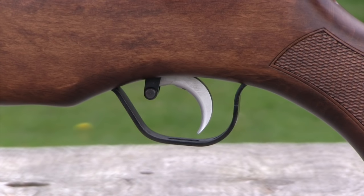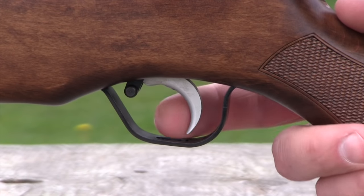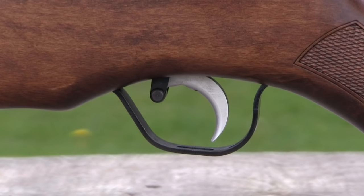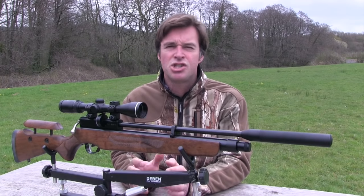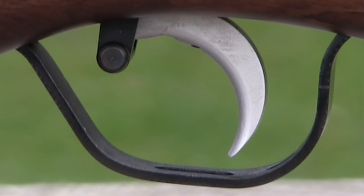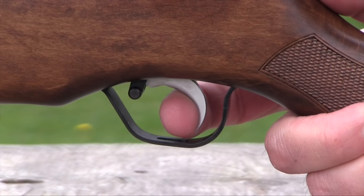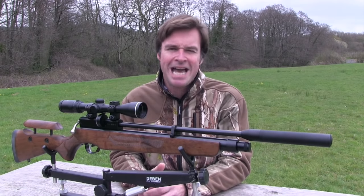There's a manual safety catch situated just in front of the trigger. You pull it back to make the gun safe, and then push it forwards when you're ready to take the shot. It's very positive and works very well, but it's just a bit too close to the trigger for my liking. The trigger mechanism is a very impressive adjustable two-stage unit that certainly wouldn't feel out of place on an airgun costing much more than this one. The blade is a little bit more curved than I would usually like, but it feels very comfortable. Straight from the box, the first stage is a bit short, but the second stage is crisp with a very predictable break point, so I was happy to leave it as it was.